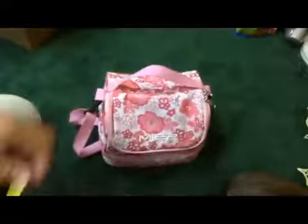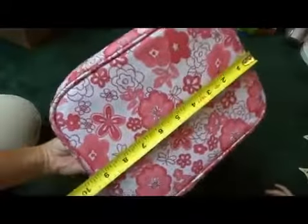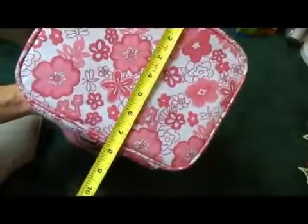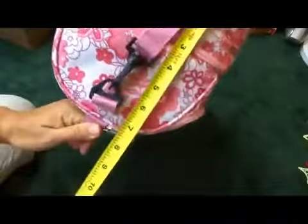So I guess we'll do the dimensions first. This is about nine and a half inches by seven and a half inches and about seven and a half inches tall.